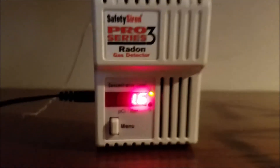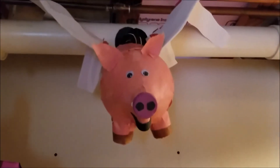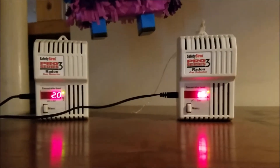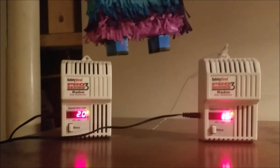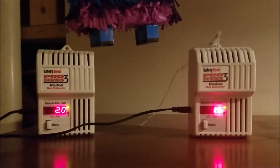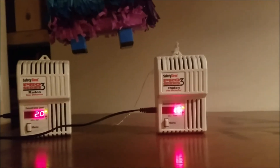The borrowed one is reading 1.6, mine is 2.0. I'll let them sit for a couple of days. So far 1.6 to 2.0 — they're not exactly the same but they are eight inches apart. Another day has passed: my original is 2.0, the borrowed one is 1.5. Maybe one more day will let them average a little closer.